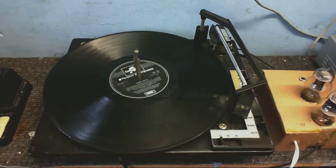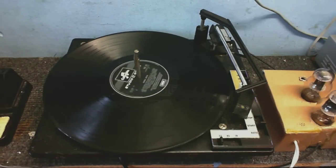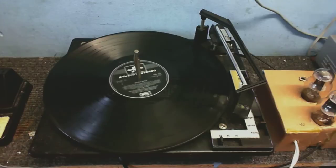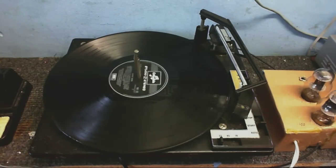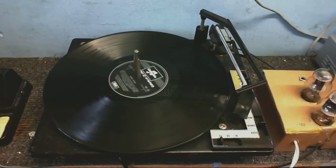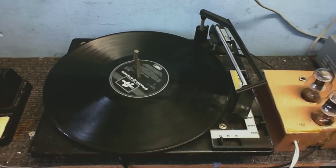Okay, so we've got nice clean sound there, good stereo separation, but it doesn't take an audiophile to realise that something's wrong. Where's the bass? There's no bass. Well, that's a typical demonstration of a ceramic cartridge connected up to the wrong type of amplifier.